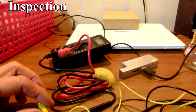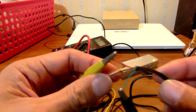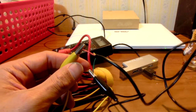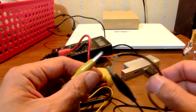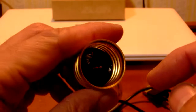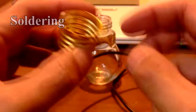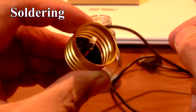First, we need to check which color wire is 5 volts or ground on the USB cable. Usually, the red cable is 5 volts and the green cable is ground. Let's check with a tester. I soldered one LED bulb that consumes 0.06 watts. If 2 or more LED bulbs are soldered, a parallel circuit works for this system.